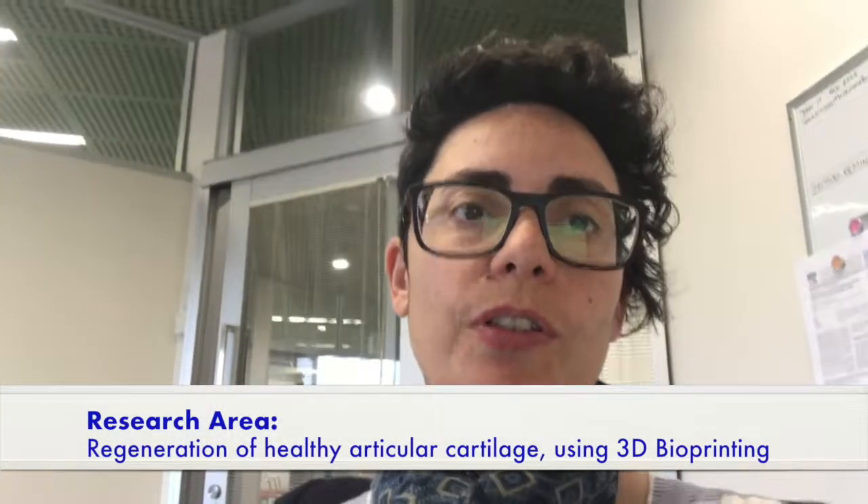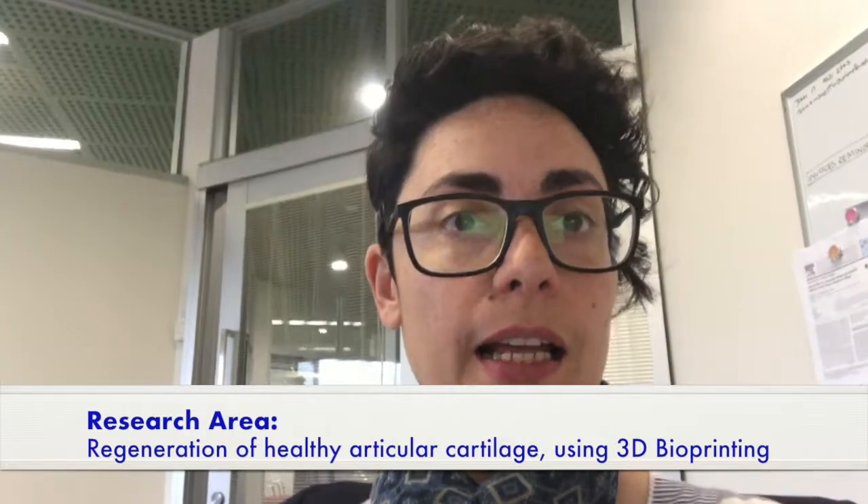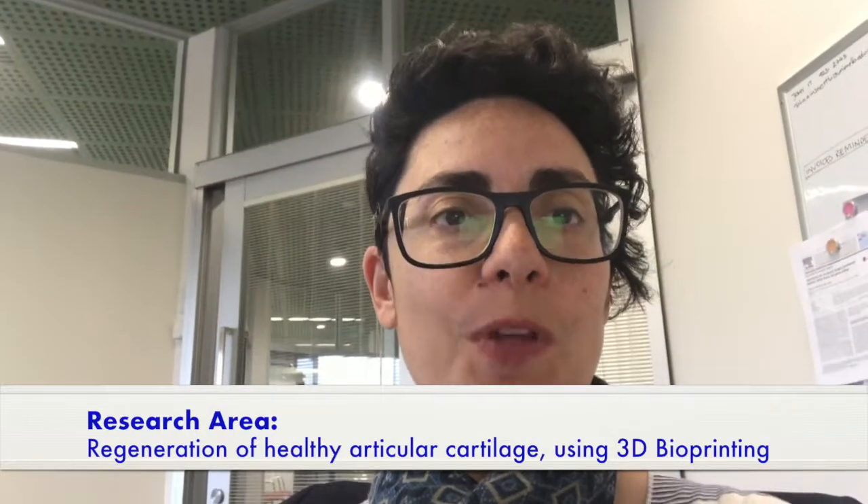My research project is focused on the regeneration of healthy articular cartilage. For this, my team and I use advanced 3D printing and tissue engineering techniques that help regenerate cartilage by printing stem cells immersed into a specific gel.